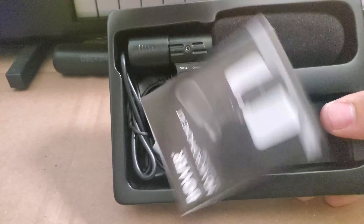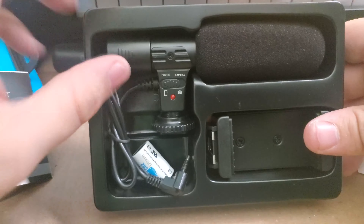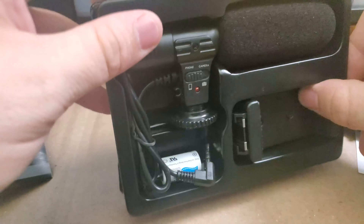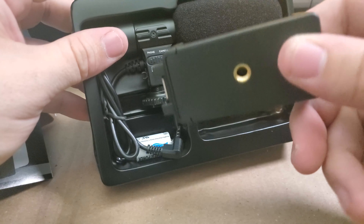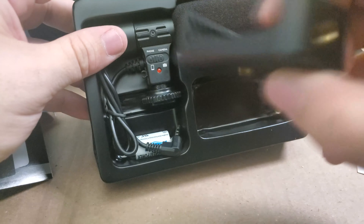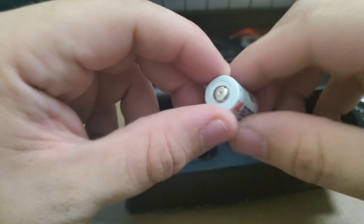So we have like a quick start guide, it looks like. That's cool. We have the shotgun mic itself. Here is the phone mount — looks like it's got threads on the bottom and the back. Here's the CR2 lithium battery, so that's cool. Hopefully these won't be expensive to replace.